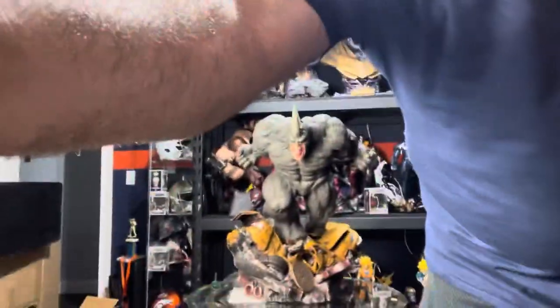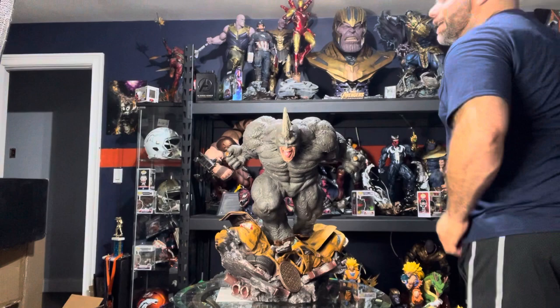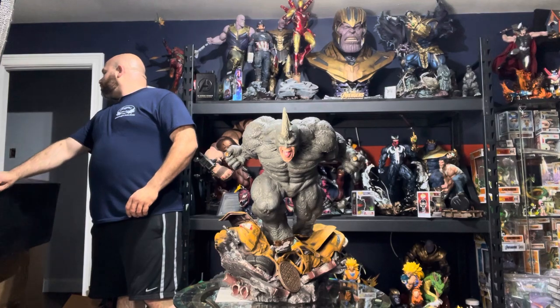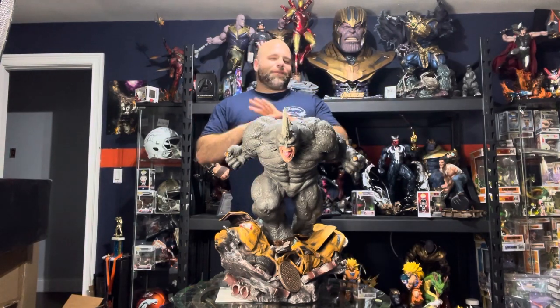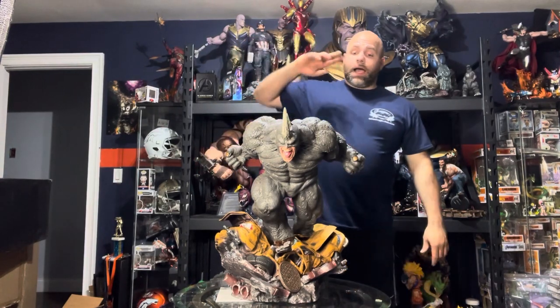I think this piece is a 10 out of 10 in my book. I am curious to see what it's going to look like after I see the other torso with the other heads. There's one head I don't like — it's actually on the box. I can't show you the box because the name of the company is on the box. I don't like the face of the other head so I'm never going to use it — I think it looks stupid. But this piece is phenomenal, it really is. If you guys have any questions, like and subscribe, feel free to contact me at any time. I don't know everything about this stuff, I certainly don't, but I do love to talk about it.